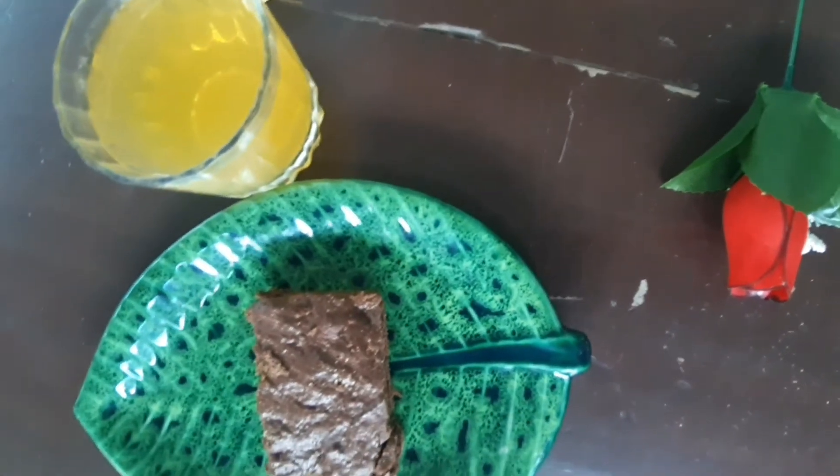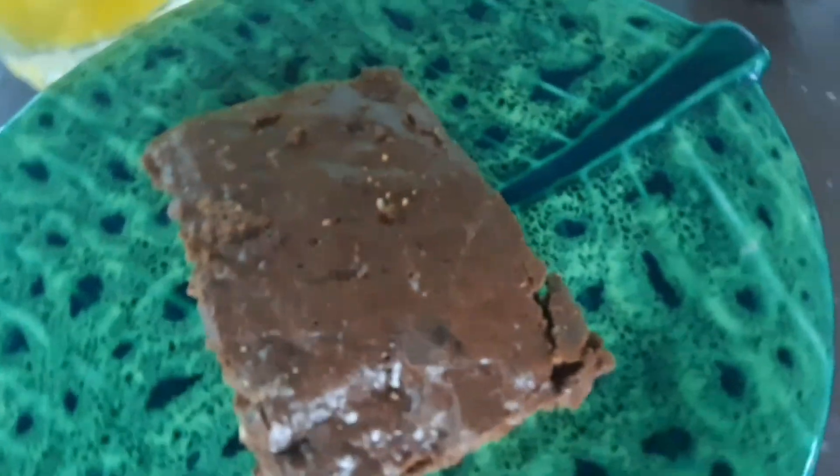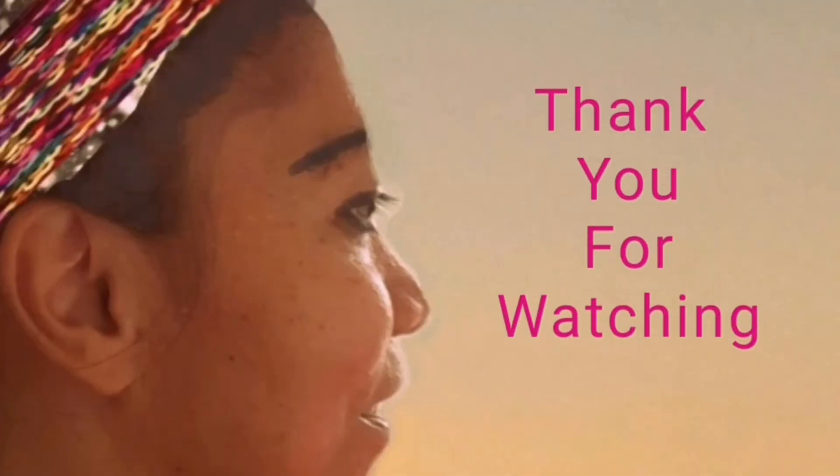This is the brownies that we made — it looks good but it's very bitter because we put two pieces of chocolate cubes. Next time I'm going to make it again and show you how I did it. You can also make a ganache out of it and chocolate cakes. This is all for now, thank you for watching!